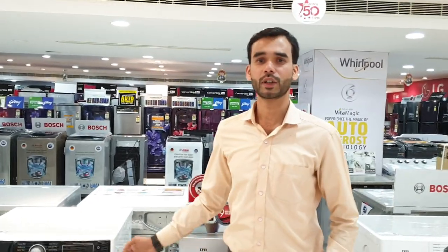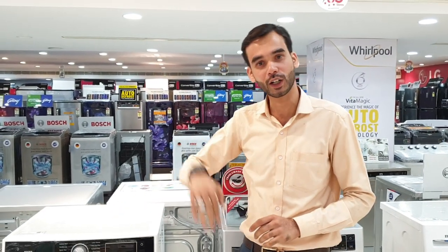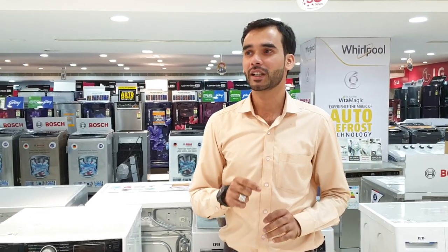Front load — you have the starting price. All Bajaj Electronics are all India's best price. All India's best price is Bajaj's best price. The best price is Bajaj Electronics.